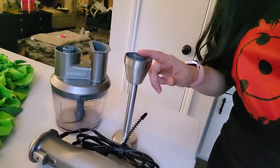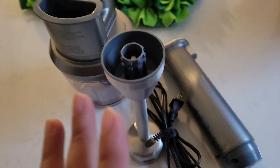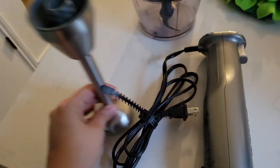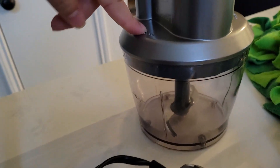This has been one of my favorite finds. It's my hand blender and this is from Cuisinart. I actually flip the camera so that way you can see it. This is a food processor, so at the same time you can use this as a hand blender, you can also use it as a food processor.